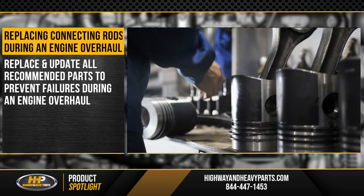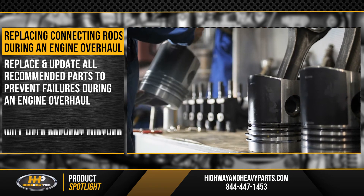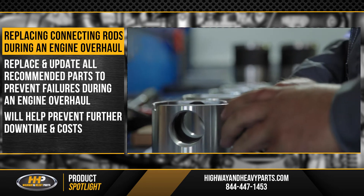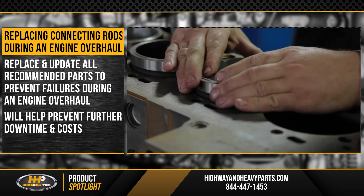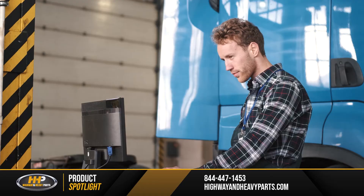It might take a little bit more time up front, but you'll be helping to prevent further downtime and cost when you run into problems later on.